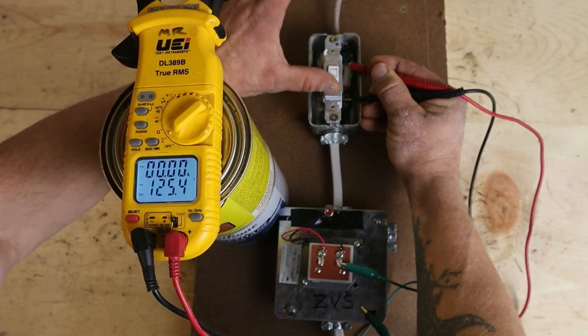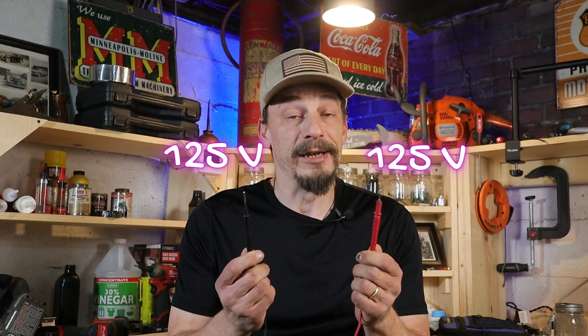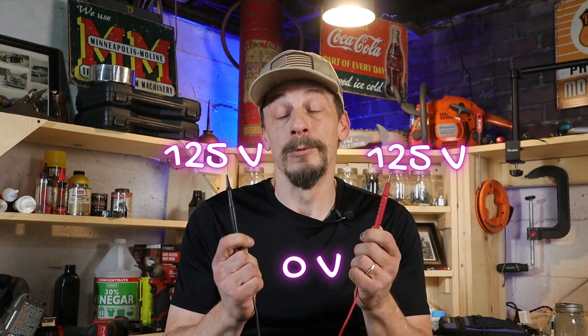Going back to our demonstration where we were reading zero volts across a closed switch when we know for a fact we had over 120 volts there: the reason why is because one probe was reading 125 volts and our other probe was also reading 125 volts. They were reading this voltage off the same exact circuit, so the difference between 125 and 125 was zero.